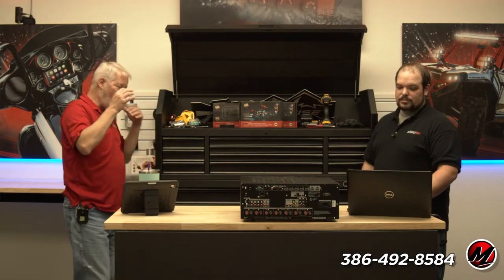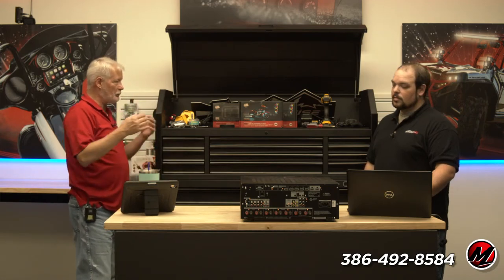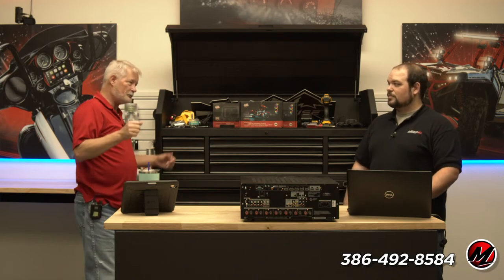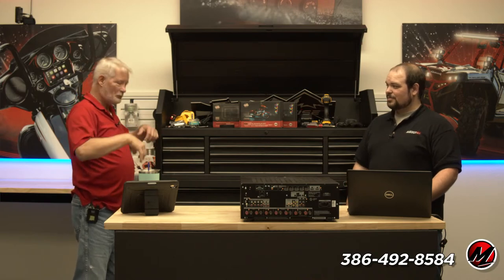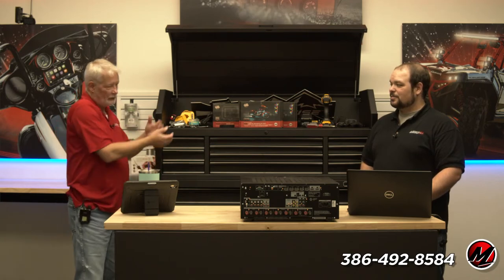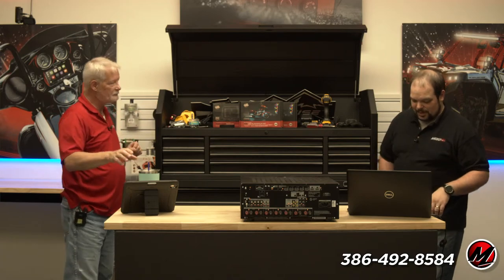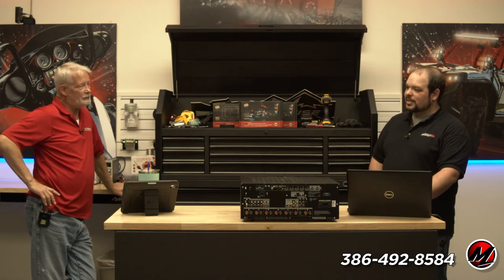From a setup standpoint, Sony offers a very easy web GUI for input setup — selecting enhanced or standard — and all the functionality is right there. Some other brands are not quite so easy. On the other hand, when you look at a DNM, the audio portion is fantastic. Or you go to a standalone piece like Indie Audio Labs with real separate amplifiers.